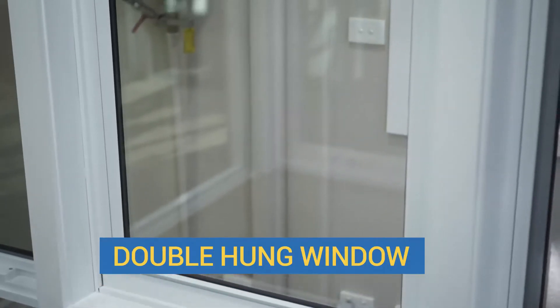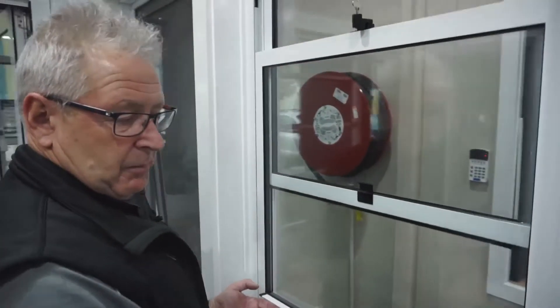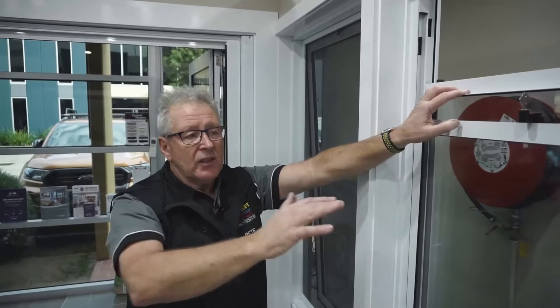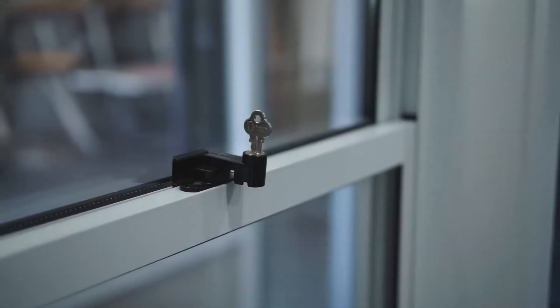This is our double hung window, which is a window that goes up and down — it opens at the bottom like that. The great thing about a double hung window is that you can pull the top sash down and the bottom sash up, so there's airflow — the air flows in and out like that — and you can lock them.